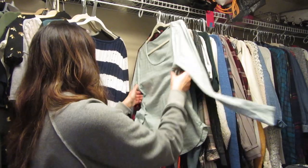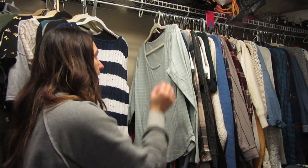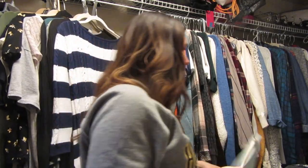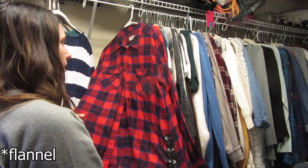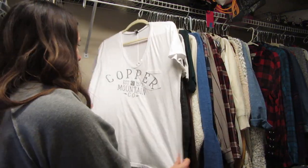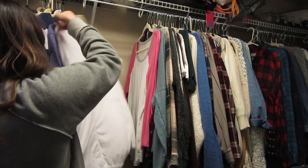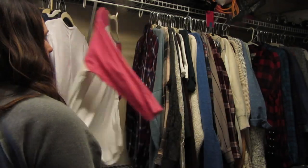This is another Ann Taylor shirt — very plain with a little pattern that I can wear underneath shirts and cardigans. Here is a cardigan from Express — I love this cardigan so I'm gonna keep it. This is a copper t-shirt from where we go snowboarding — love it. This is a very soft t-shirt from American Eagle.